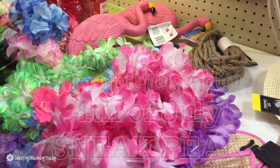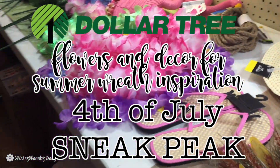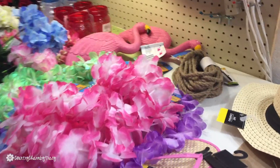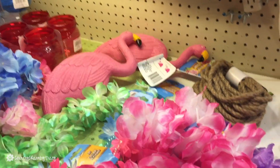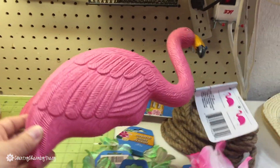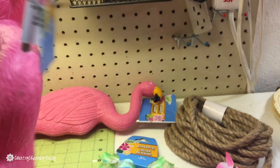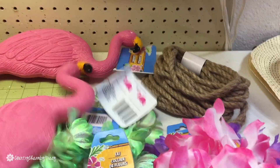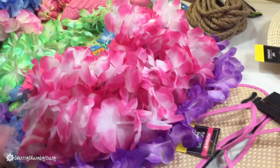Hey guys, it's Tracy. I want to share a Dollar Tree haul — some summer stuff I picked up maybe a month or so ago. I had the intention of making a cute flamingo wreath. I was super inspired when I found these flamingos — they're little plastic flamingos you can put out in your yard. They come with little stakes like this, and they're super lightweight and fun to put onto a wreath.